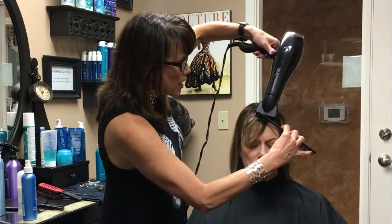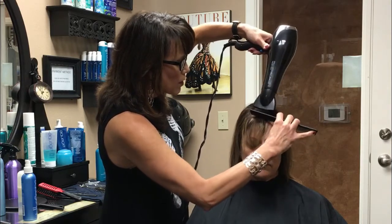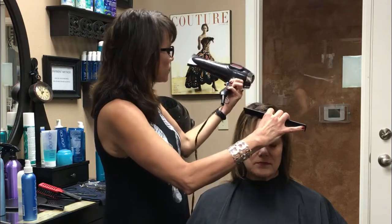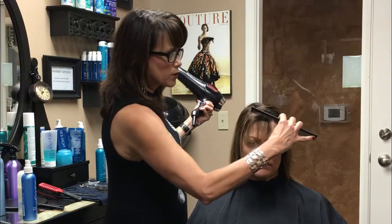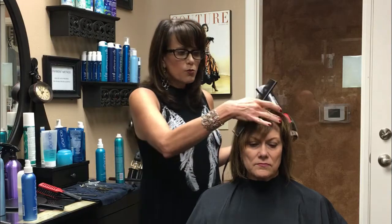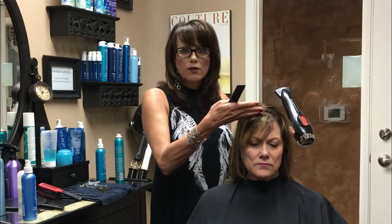I'm going to get it nice and hot once it's dry, then I'm going to turn my blow dryer off and just hold it there until it's cool. What you're doing there is using your hot and cold properties. Hot air moves the hair; cold air slows it down. So by heating it, you can see it's nice and smooth.